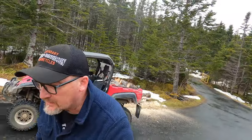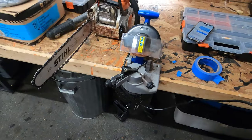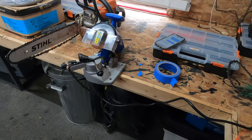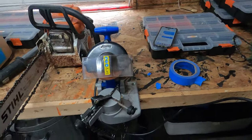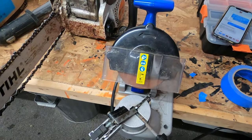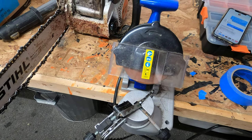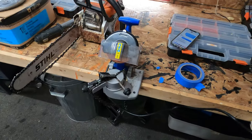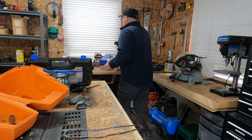I think I hit a rock or something with the chainsaw, so I've got to sharpen the blade. Last year I bought this electric blade sharpener and once you figure it out it actually works extremely well. You put your blade in there, use the guide, and you're off to the races. Alright, got the chain sharpened.